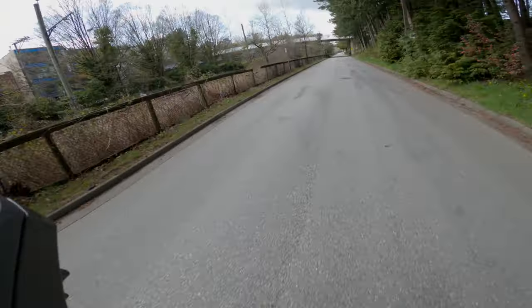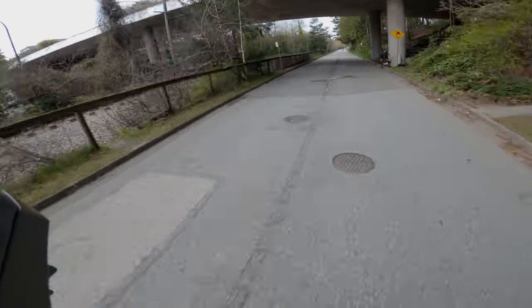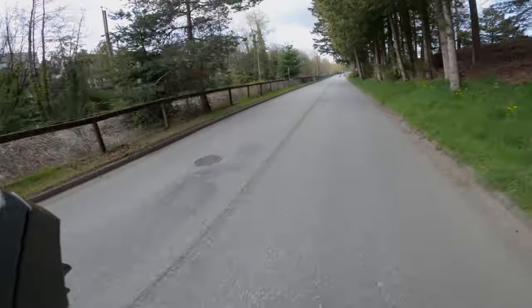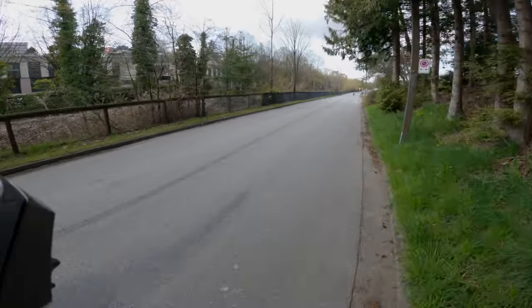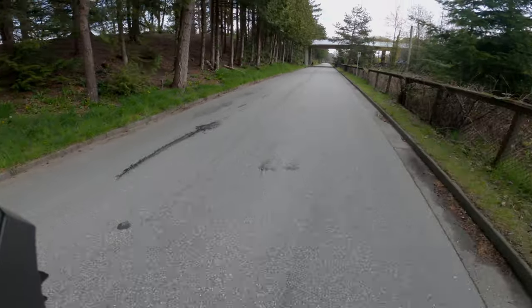That's 60. Wow, yeah, she's got power. That was about 65, 67 right there. Effortless. Totally effortless.